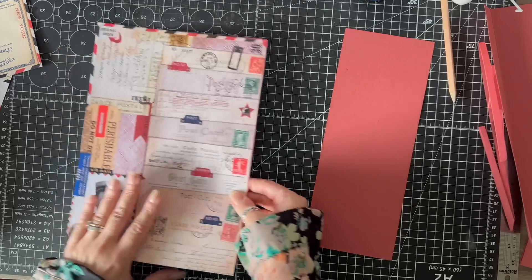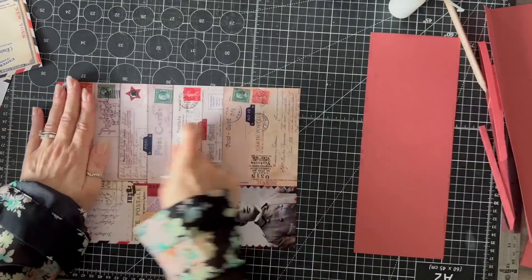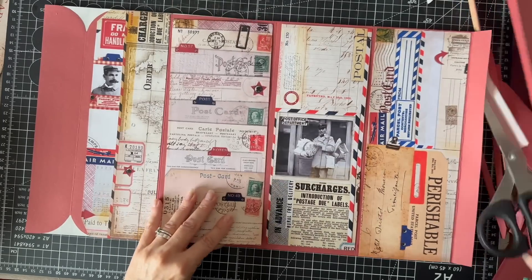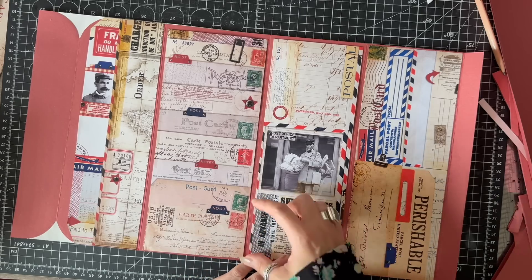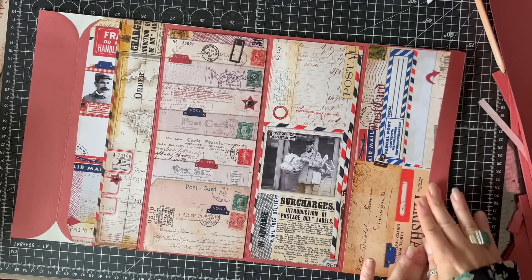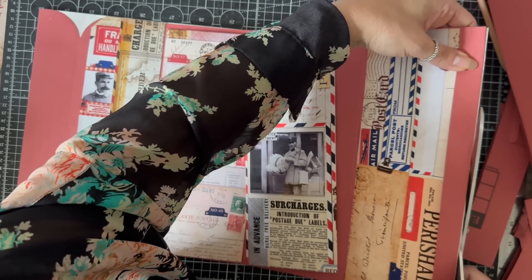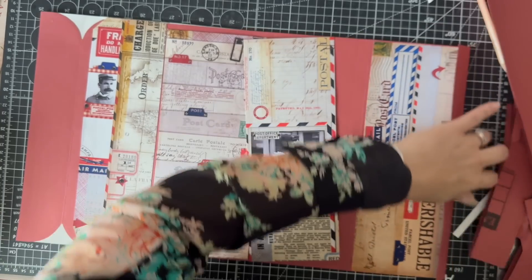I've gone over my crease so I'm going to cut the corner off this. We now have these two panels covered and the whole back side. These are the two panels we need to cover - I'm gluing them and that's one panel done. Now I'll do the second. I'm bringing everything back in place but I'm not going to glue these down just yet.